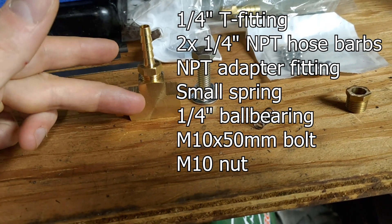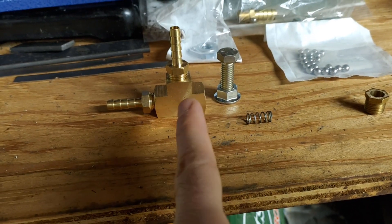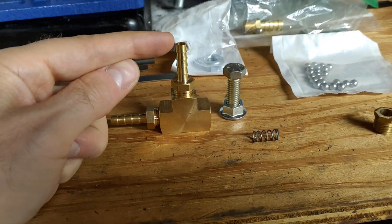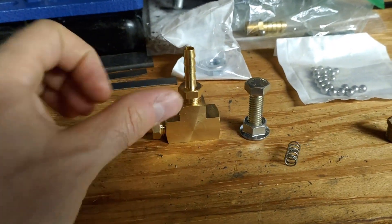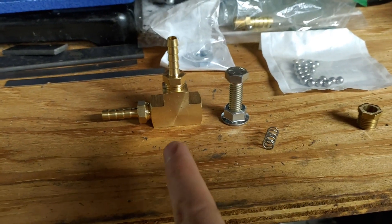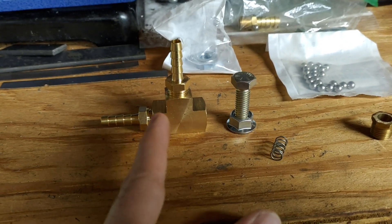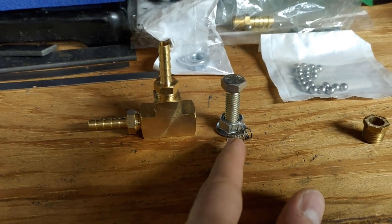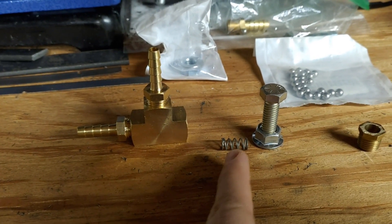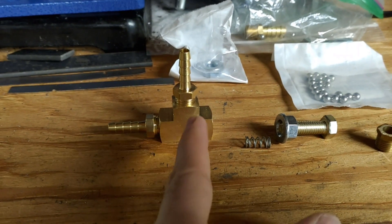Inside of here we're going to have a spring, and this spring is going to control whether that pressure goes out. This outward T here is going to go to the wastegate itself, controlled by this bolt that screws in and presses down on the spring, giving us more or less pressure. The ball bearing goes in on this side and closes off the link, resisted by the spring. Once pressure overcomes the spring, it gets routed to the wastegate, which will then open.